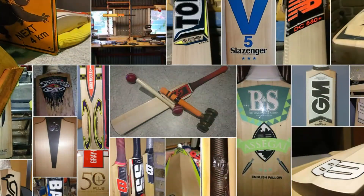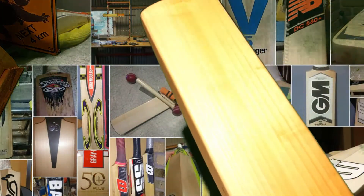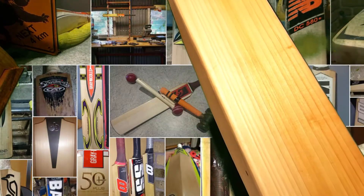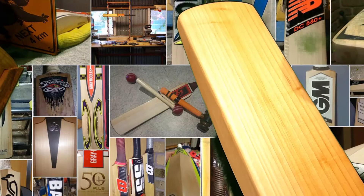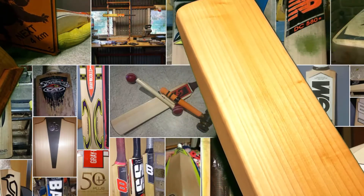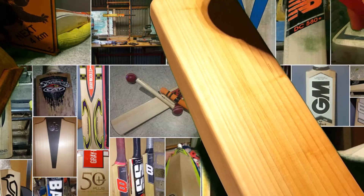So let's tap it up. I'm expecting, because of that amount of heartwood and the amount of grains, it's going to be fairly hard — it's going to ping really well. And it's also had a little bit of oiling, and that normally brings out the rebound in the Grey Nickels press.